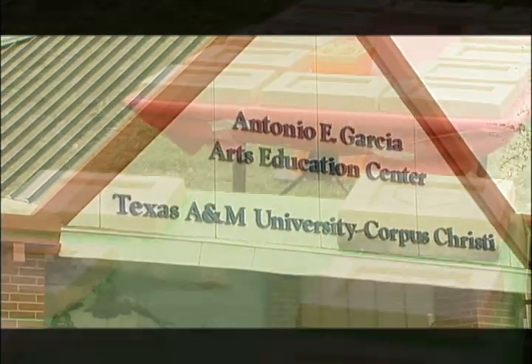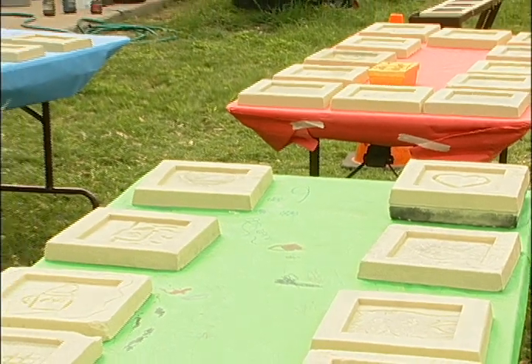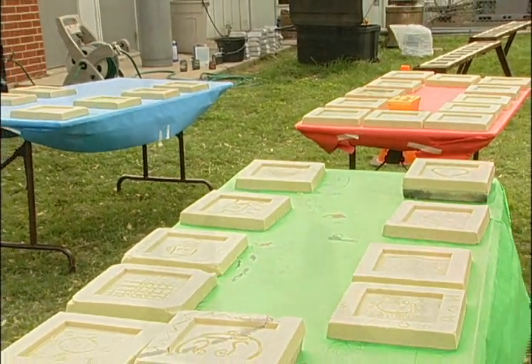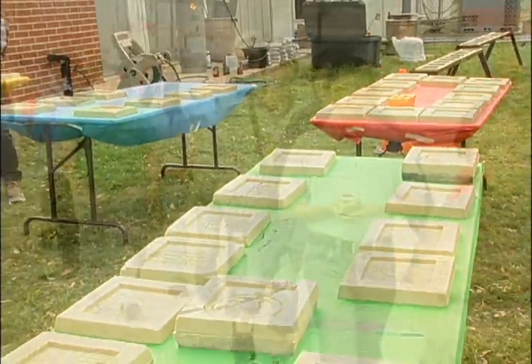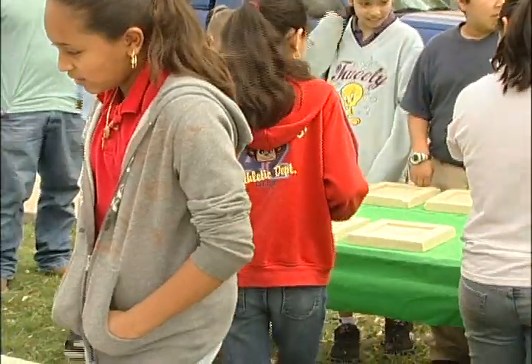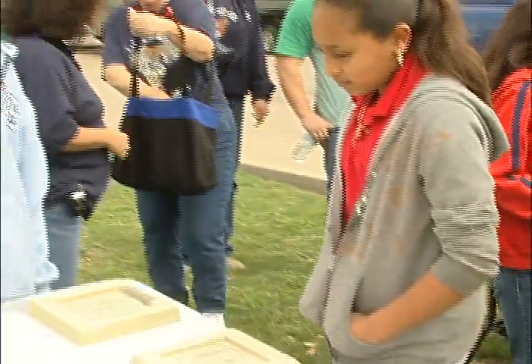This entire process begins first with these scratch blocks, as we like to call them. They're resin sand — a foundry sand process that our students make in wooden molds, pack the sand in, and then shake them out after they're cured. Out pops these tablets that the students are then given to carve their designs.